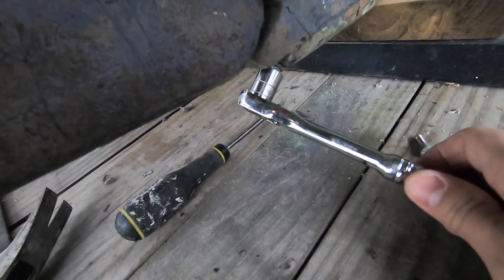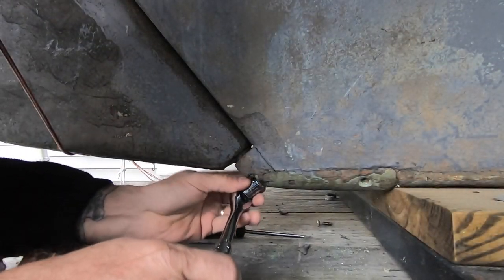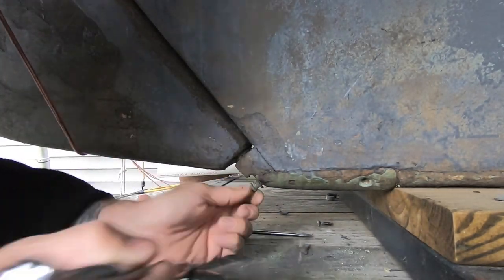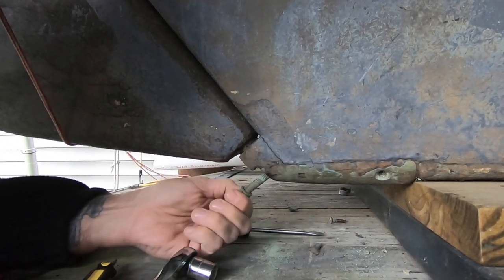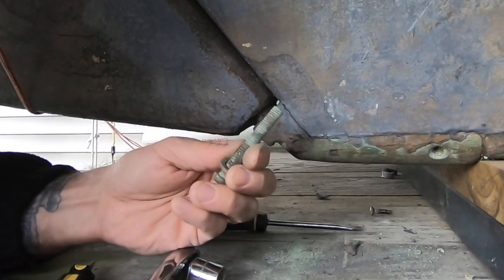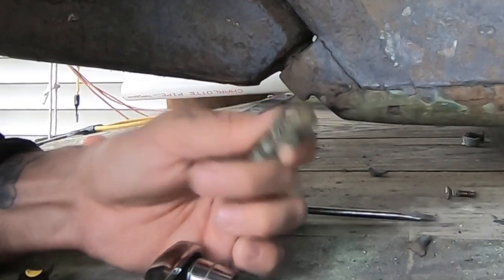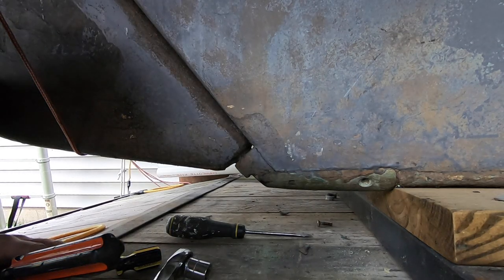Now I've got to get this bolt out of the back here. This seems to work pretty well — got it started. This bolt seems okay, but it leaves a little to be desired. I think that's all that's holding it on.